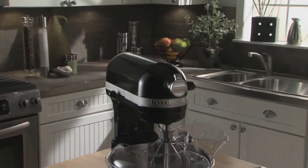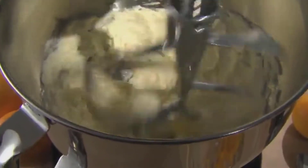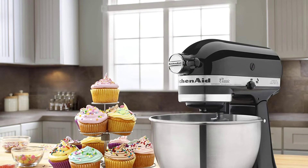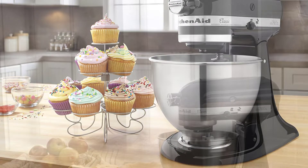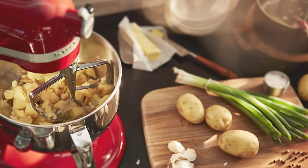To put together this review, we considered a few different things. First, capacity — whether you bake once a year at the holidays or make bread every day, you need the right size mixing bowl. We also took power into account because large volumes of batter or stiff dough require more power than simpler recipes. Finally, we considered the compatible attachments to figure out how versatile each mixer is.